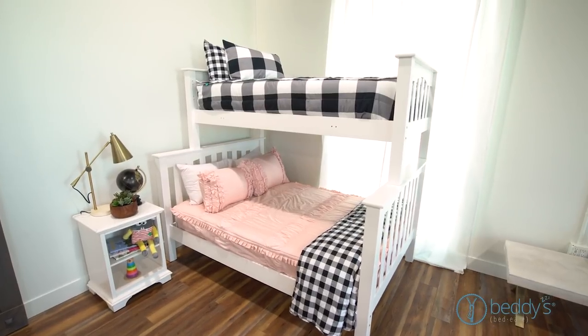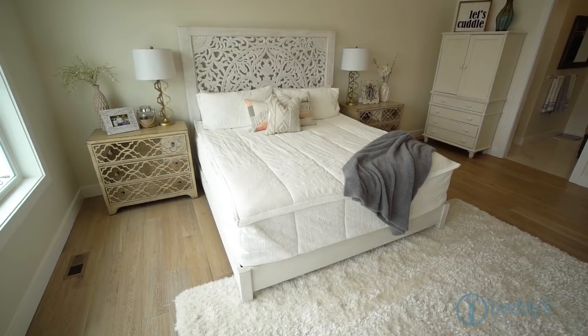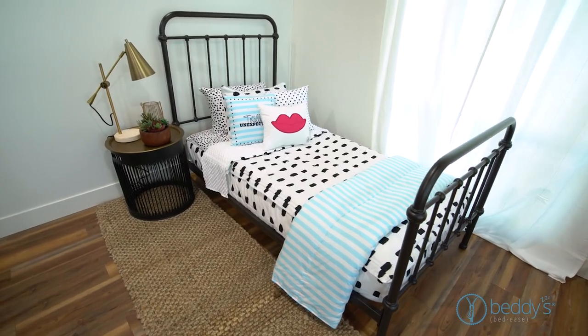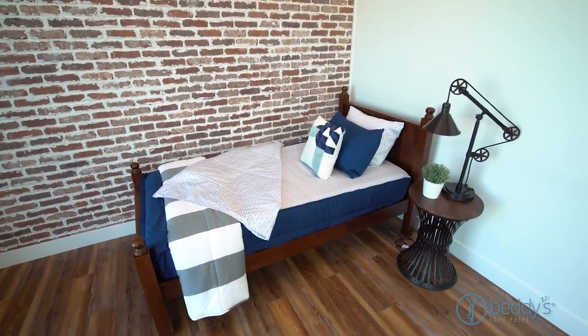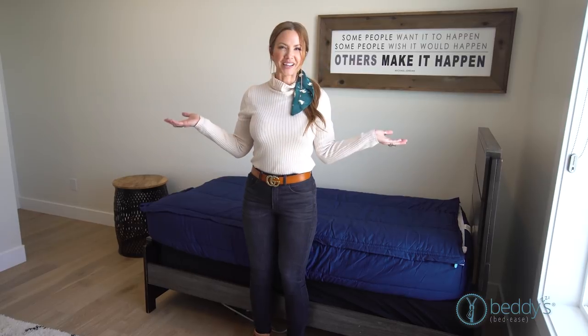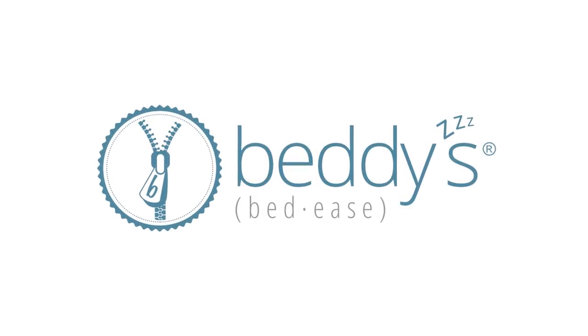We carry so many different colors and designs, from sizes toddler all the way to king size. And if you ever have a question about whether it's going to match your room or your decor, email hello@beddies.com and request a sample — we will send you a little sample of the fabric so you can match it with whatever's in your room. Stop battling making the bed. Zip your bed instead with Beddies.